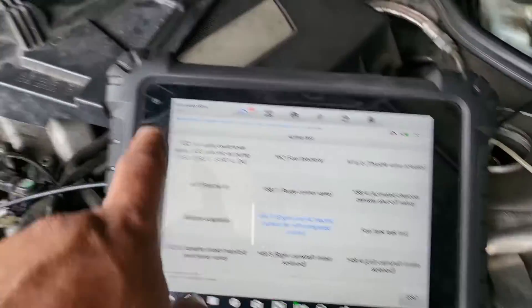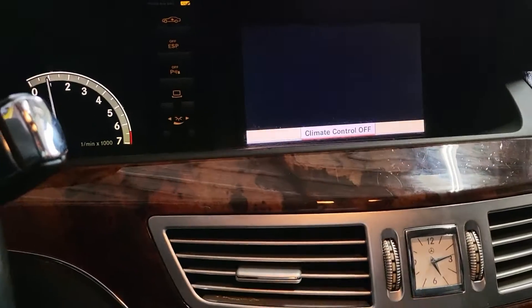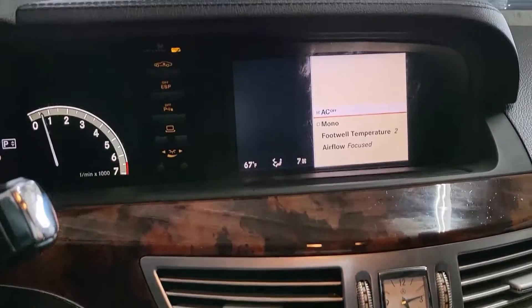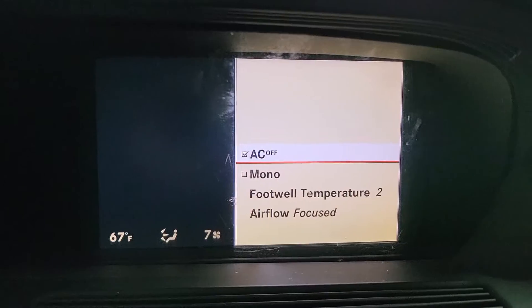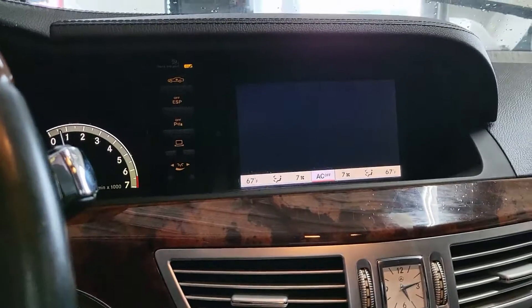Let me show you what's going on with the AC. Let me exit the fan control first. They didn't call me to check the AC, but look what happens: blower on — and when you turn it on, it goes right back off. Something is disabling the AC system. They need to check that. But for us, I think this was a really cool tip.